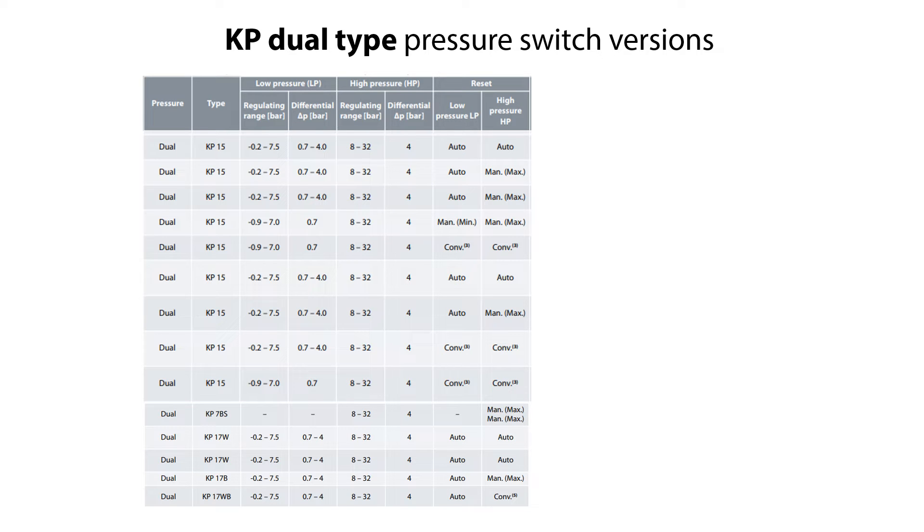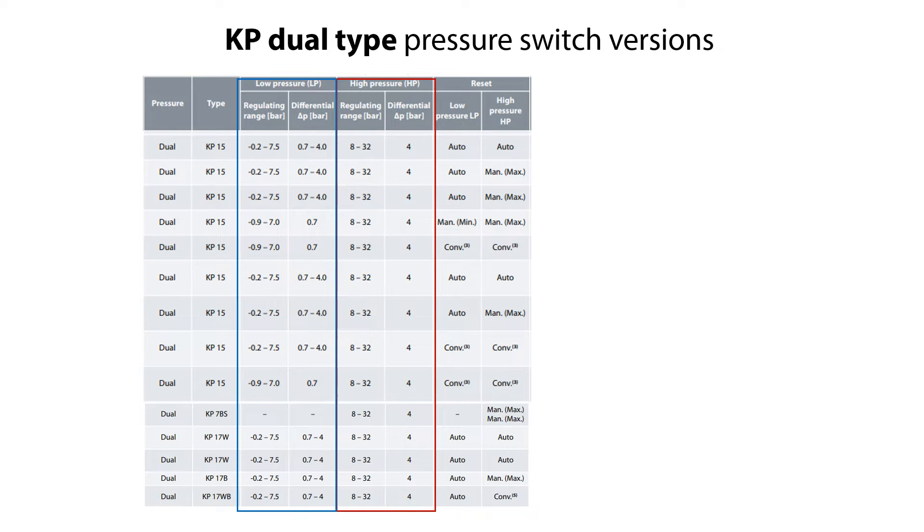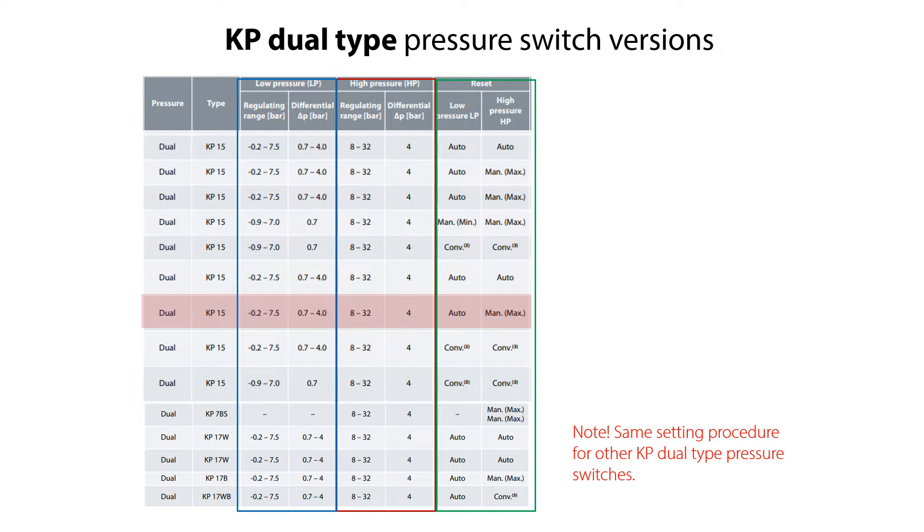Here you see the different versions of the KP Dual-Type Pressure Switches. The regulating range and differential pressure of the high-pressure setting are the same for all shown KP Dual-Type versions. However, these parameters vary for the low-pressure setting. The reset function also varies for the different KP Dual-Type versions. We'll demonstrate the setting procedure with a specific KP Dual-Type version, and please note that the setting procedure and tips given are similar for the other KP Dual-Type Pressure Switches.